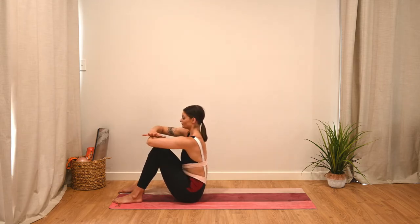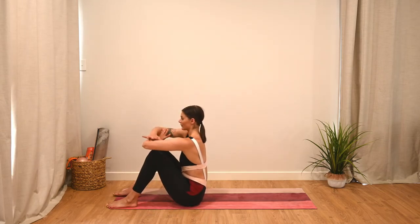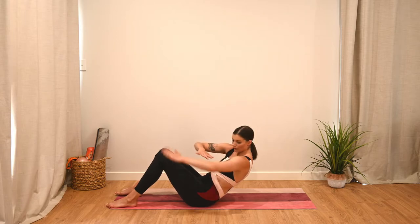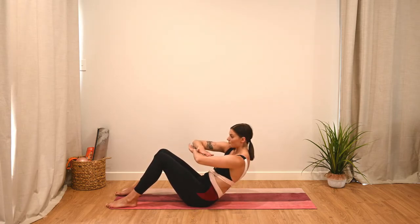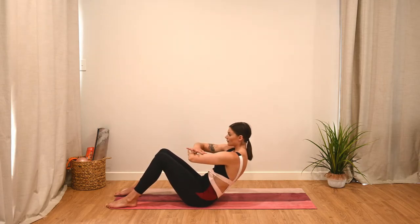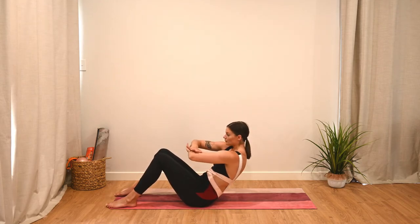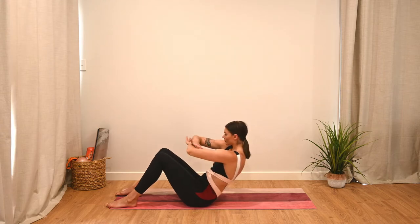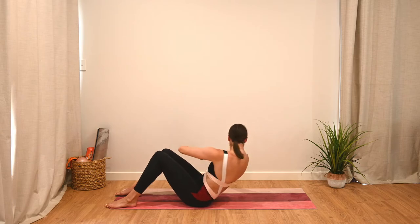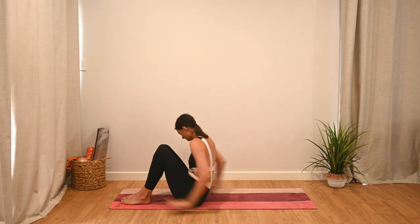Moving into some oblique twists — genie arms. One arm on top of the other out in front. We're going to scoop down into that halfway position and hold. As you exhale, rotate and extend the same arm to the side; inhale back to center. Exhale to rotate, inhale to come back to center. We're aiming to hold that C curl, scooping through the abs as we go. Coming back forward to finish — nice work.